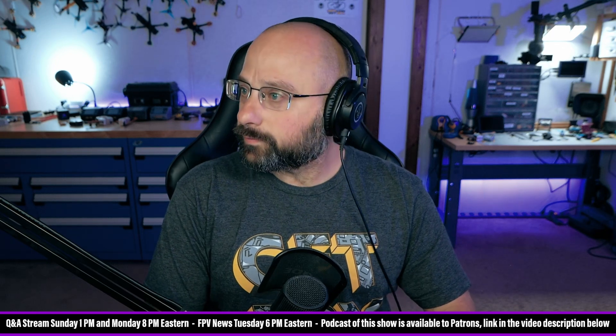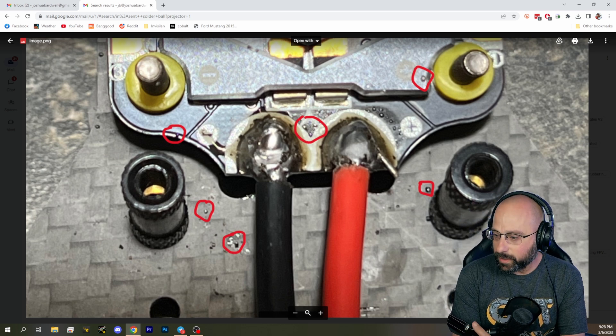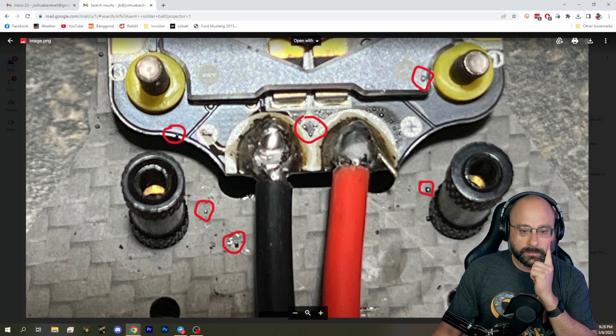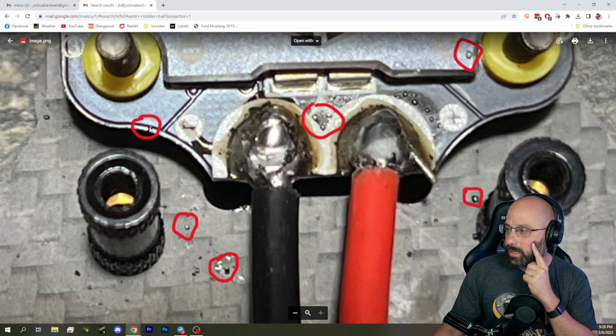I got a similar question to this recently. I don't want to show his email, but I had a guy who said he'd blown a bunch of ESCs — like three in the last month — and he didn't know why. I reached out and said, show me a picture. And sure enough, the ESC was covered with solder balls.